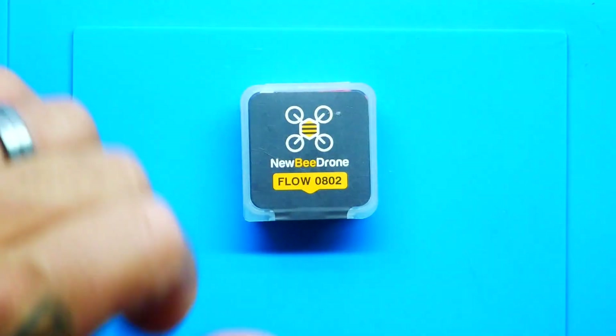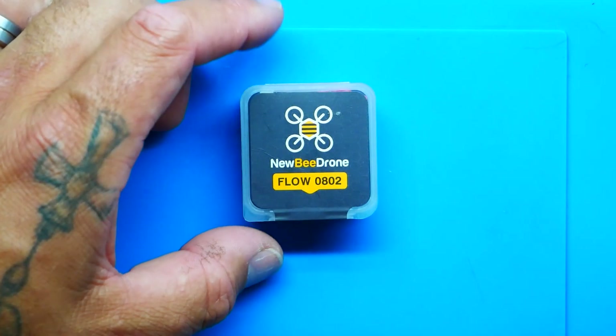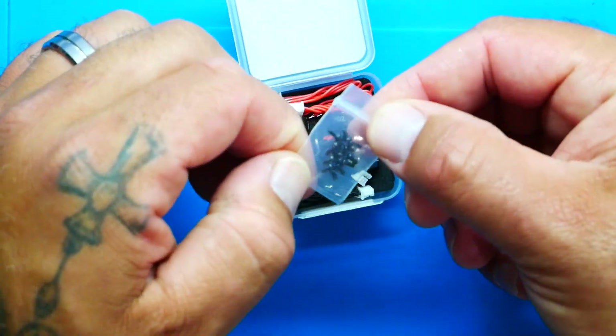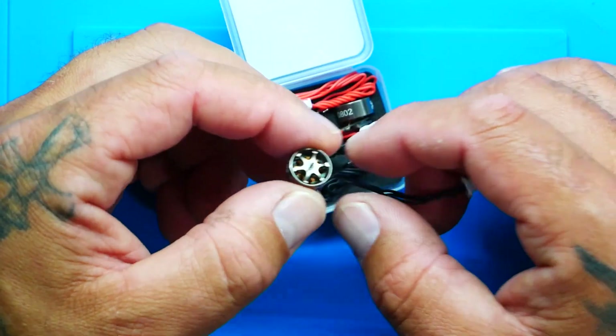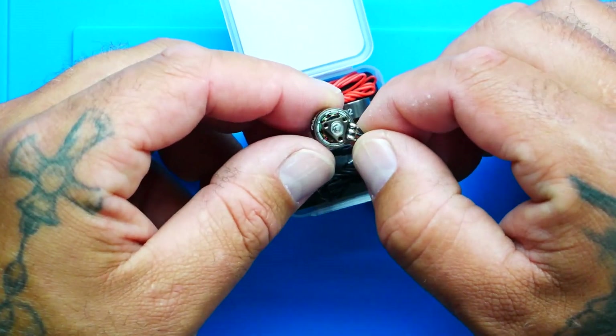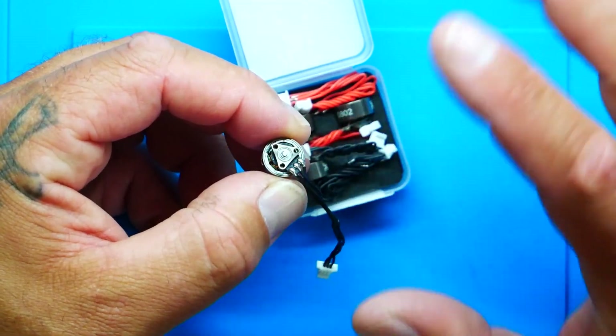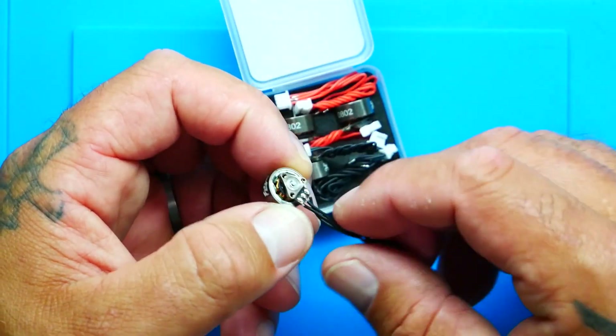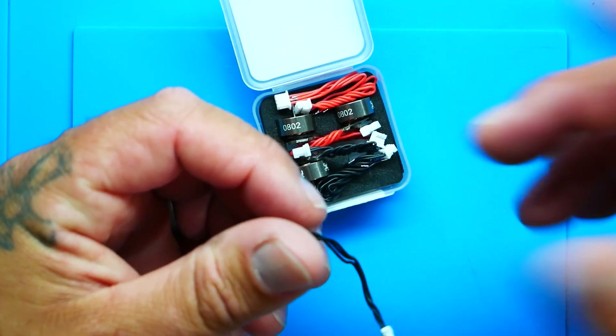Let's move through the rest of the parts. Here are the brand new Newbie Drone Flows 0802 27,000KV motors with dual ball bearings — look how beautiful. We've got our mounting screws, tiny but stylish. They run a 1 millimeter shaft with three mounting holes on the bottom. If you ever mess up your wires you can solder right there and get back in the air. I got the entire four-pack for just $45.99.